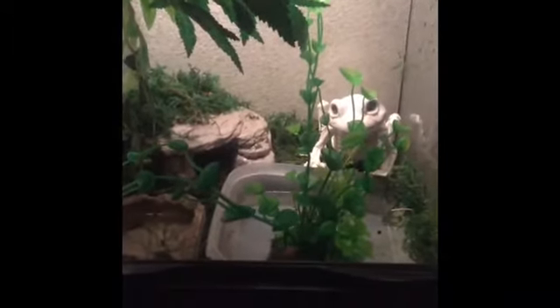I feed my frog probably every two weeks and I usually give her about 12 medium-sized crickets — that's all she needs. The really cool thing about Pacific tree frogs is that when they're hungry you can tell because they get really small, and when they're still really full they'll get pretty chubby and round. I'll put a picture in at the end of this video to kind of show you guys what I was talking about.